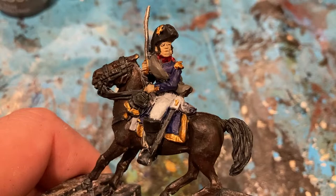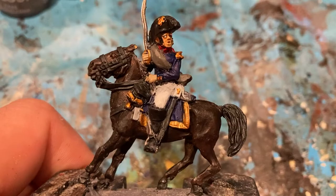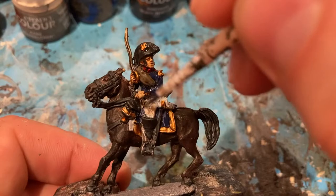Just a couple of washes now. First one I'm using Riken Flesh for the flesh and the Retributed Gold as well. Because my army's on campaign in the Peninsula, I've been washing with Agrax Earthshade — a brown wash — just to give it a little bit more of a rugged campaign feel.